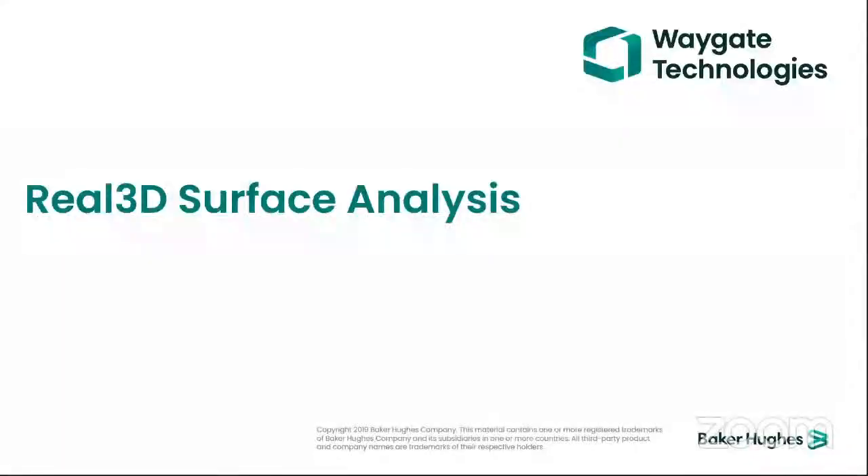Next, I have the 3D measurement platform, which is available on our MBIQ Director. I will take you through a live demonstration with the offline software.